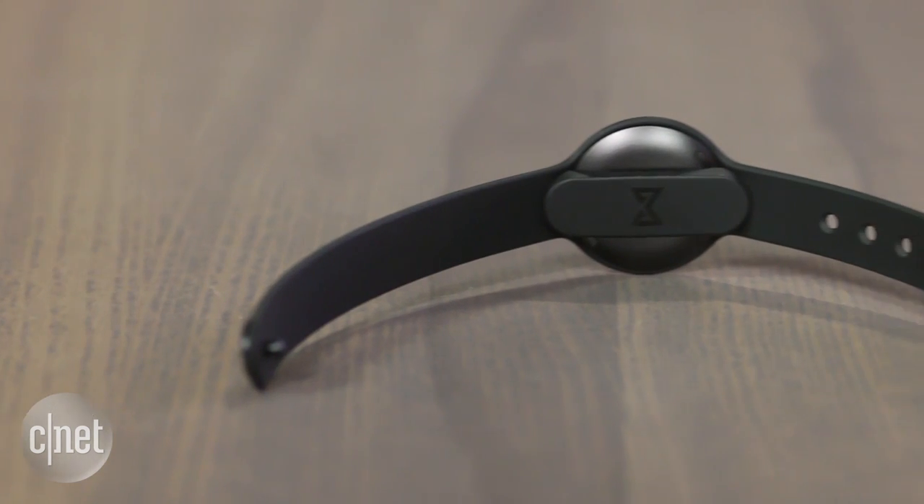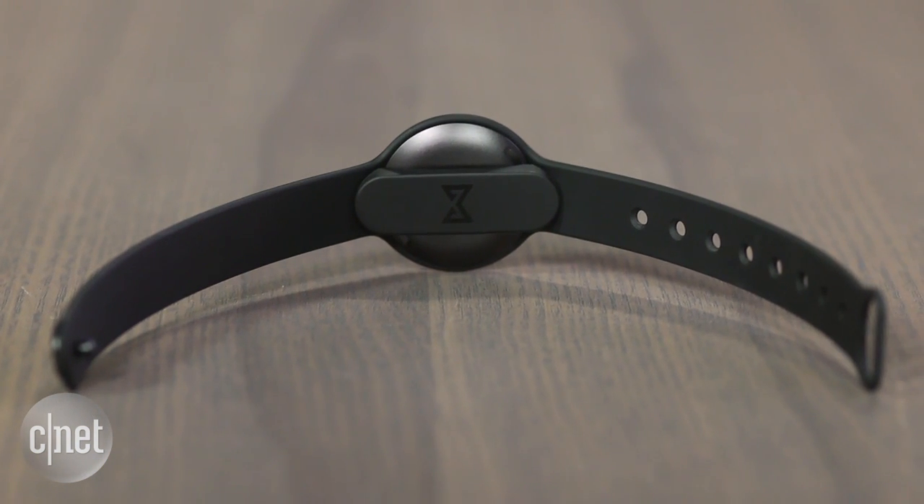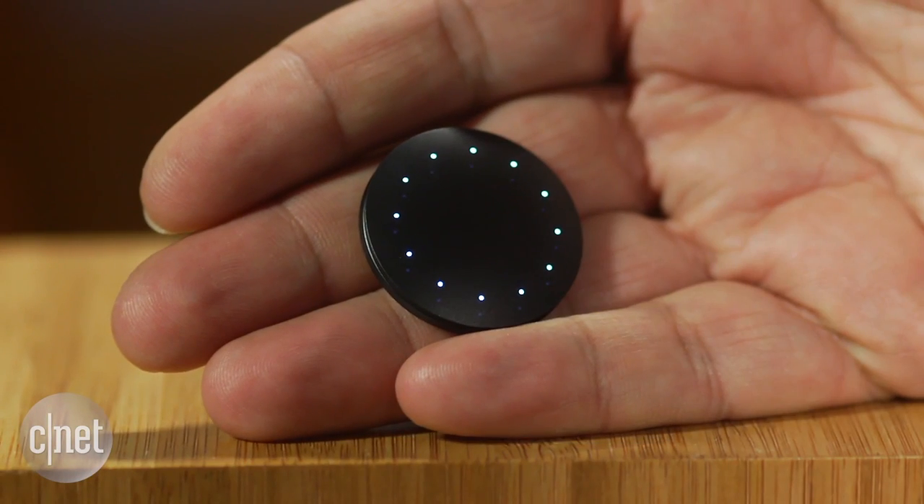There are a number of accessories this can pop into, including a wristband, and you can probably expect jewelry-like accessories as well — something that the Misfit Shine excelled in previously.